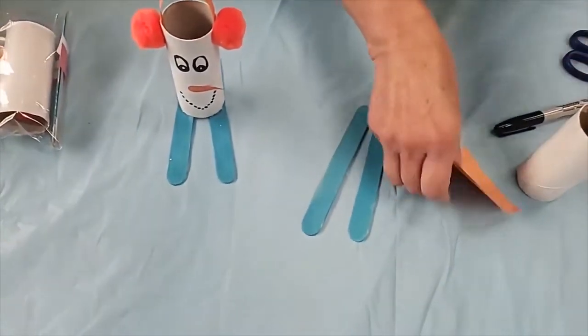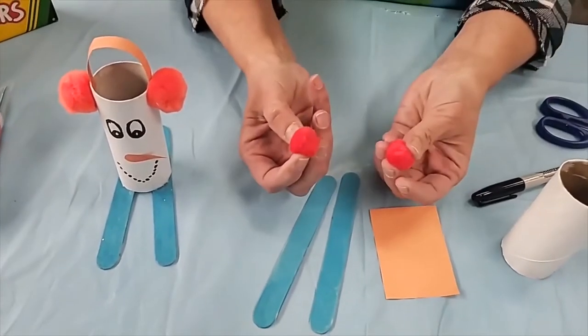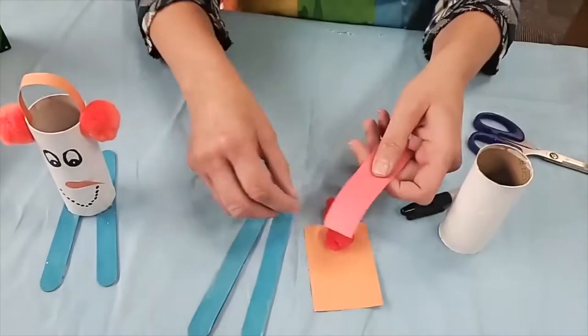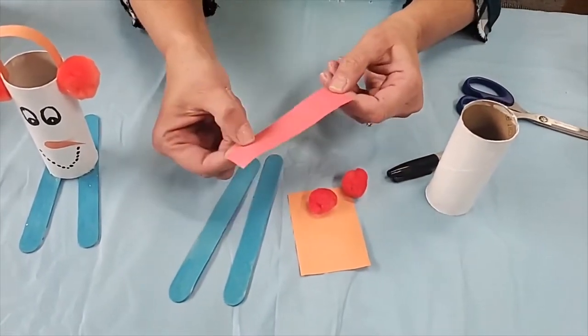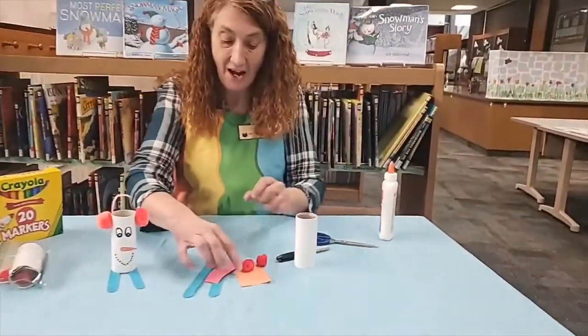You need some orange construction paper for the snowman's nose. You need some pom-poms for his earmuffs, and then a matching color to the pom-poms for the connecting piece that connects the earmuffs to both sides of his ears.